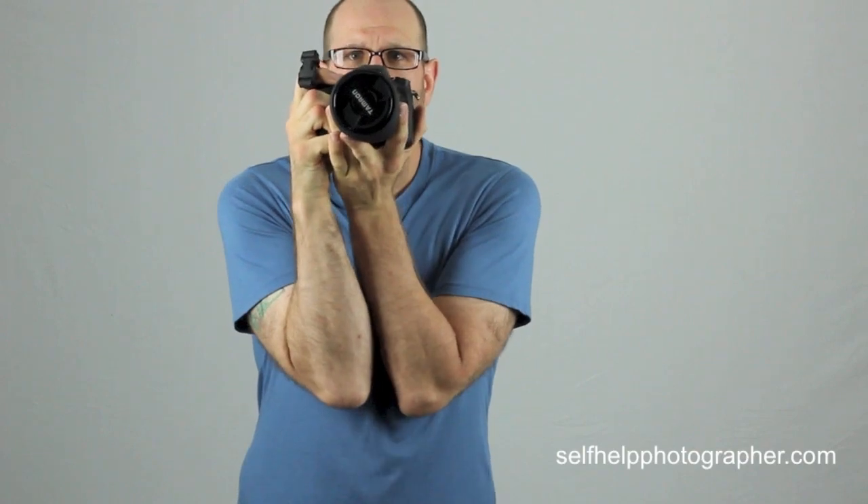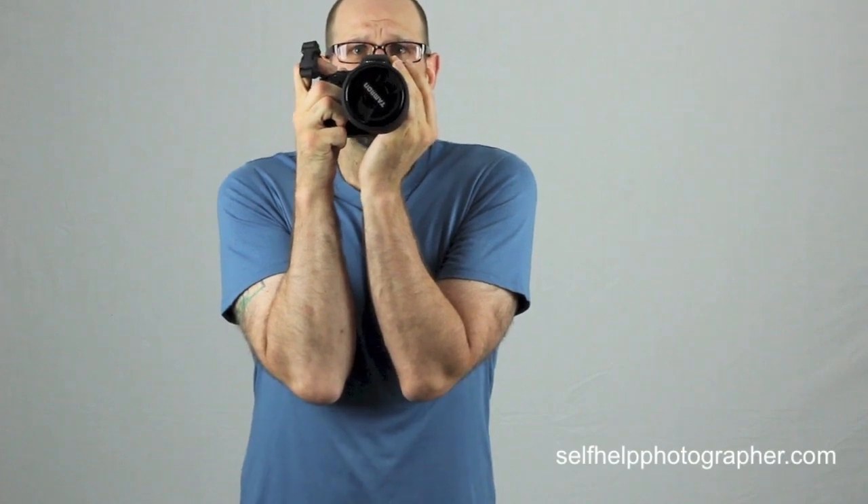If you can't use a monopod either, there are things you can do to steady yourself when hand-holding. First, get a good grounded stance: spread your feet shoulders-width apart and ground them. Engage the muscles in your legs — not so tight that your body trembles, but enough to hug your bones. Do the same with your abdomen, tensing your core to hold your body steady. Then bring the camera up, hold it with two hands, bring your elbows together, rest them on your chest, and compose your shot. When you're ready to shoot, engage all your muscles, take a deep inhale, and on a very slow, gentle exhale, press and hold the shutter button firmly until the picture is taken.